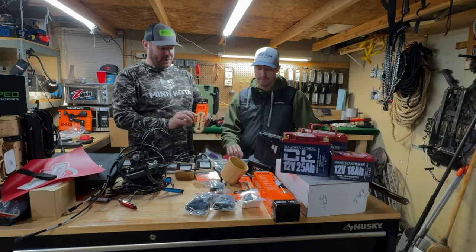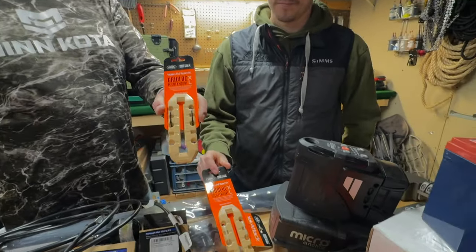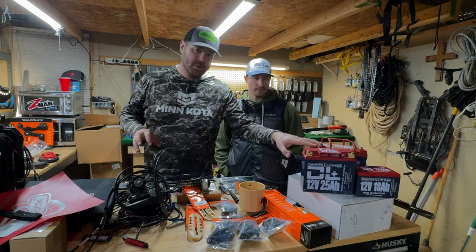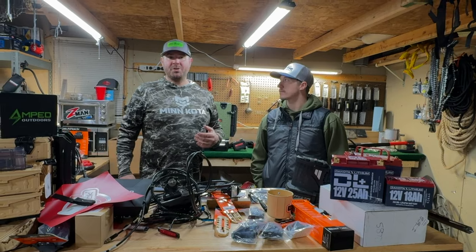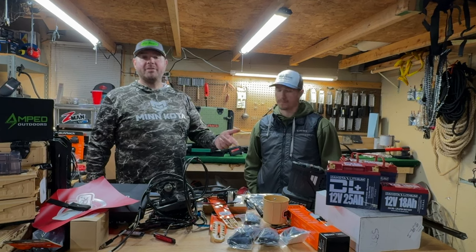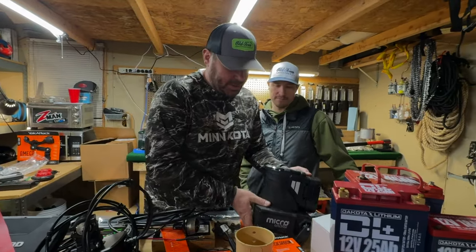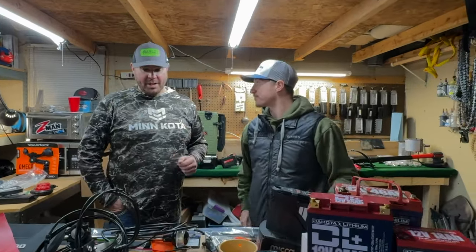We've got a couple extra Gridlock Mighty Mount systems from Yak Attack for additional tracking and accessories. This is the Yak Attack VisiCarbon Pro — a flag with a built-in battery-powered light. We're powering electronics with Dakota Lithium batteries. A Solex 10 pulls just under 3 amps per hour, so 46 divided by 3 is about 14-plus hours. You're going to get a full 12-hour-plus day running the Mega Live and the Solex 10 off that battery. If you want to hold still, add a PowerPole Micro — wireless with the new battery system, with an 8-foot pole and a little wireless remote.